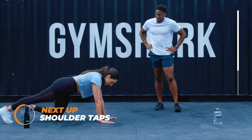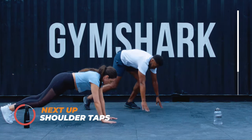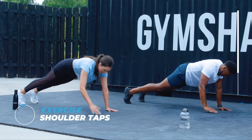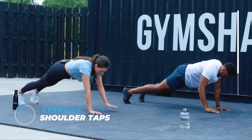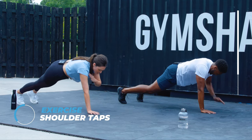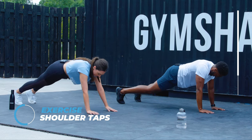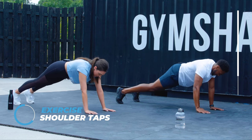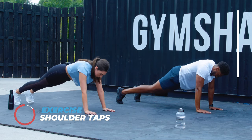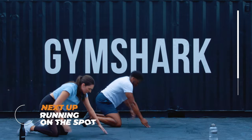We've only got three more exercises left. This one — you start in a plank position and the aim is to keep your body as still as possible whilst tapping a shoulder at a time. Do it really slowly, as slowly as you need in order to keep your body as still as possible. If that's too much, doing it on your knees is still a really good workout. This one feels like a long 40 seconds. Definitely burning. Well done.